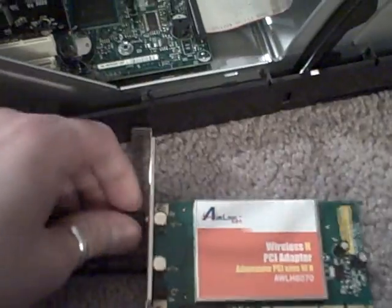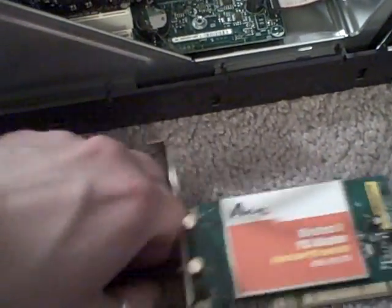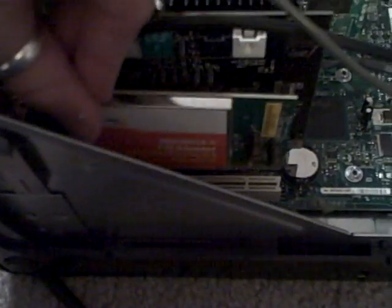This slot has a clip mechanism that just comes apart like this. Then we have a little bracket slot cover that pulls right out. So we grab our PCI card, we have to go ahead and unscrew the antennas first, and we pop it in. It's quite simple.